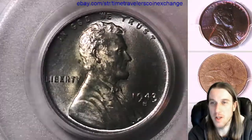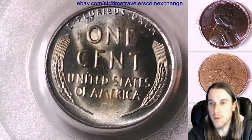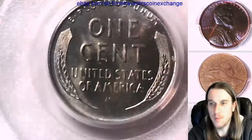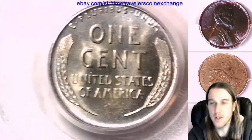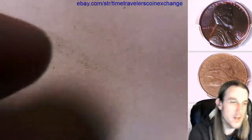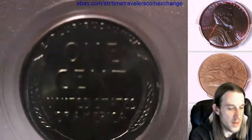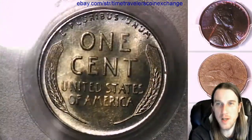I wouldn't even call it toned. The metal itself has kind of a bluish hue to it. Whatever yellow or coppery color you guys were seeing, I think that's just a reflection from my wood desk. Here on the side you can kind of see a lighter reflection. But I would say the center part of it looks almost yellowish when I look down on it, while the rim and a bunch of the fields look kind of bluish.